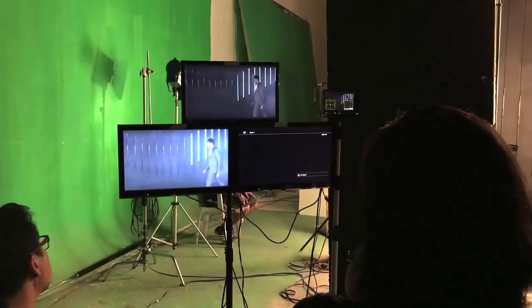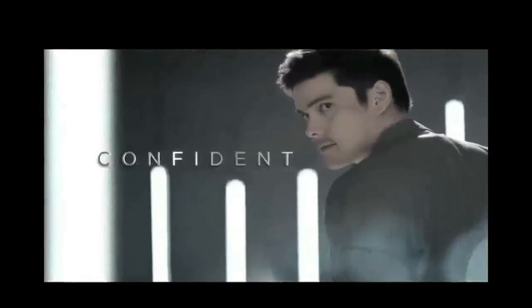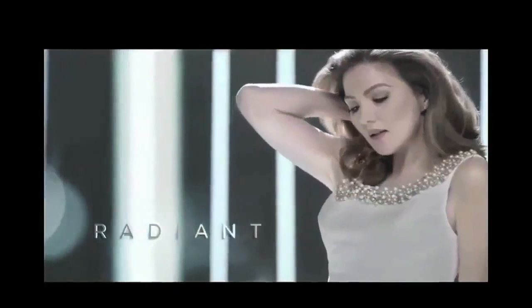The lighting style of the ad was based around a cannon of running LED tube lights. The director wanted to import the style of the celebrity shots to the product.